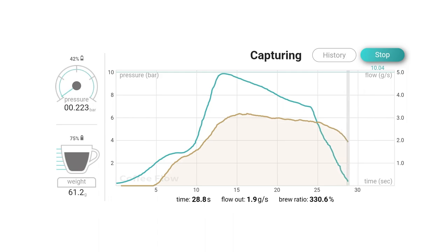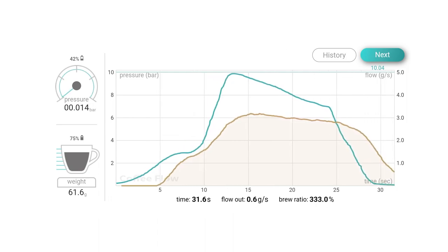To stop the shot, press the stop button or lift the cup from the scale. You can then start your next coffee by pressing the next button.